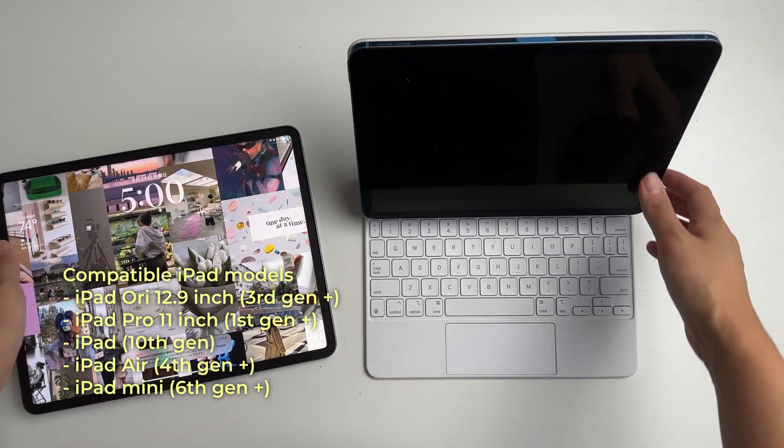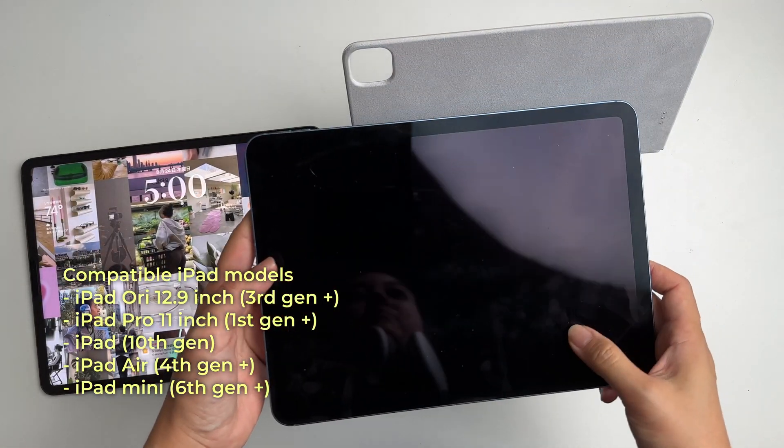To use your iPad as a gaming monitor, you will need a couple of things. First, you'll need an iPad with a USB-C port running iPad OS 17. You will also need a capture card like this — I have the Elgato Cam Link. There are a ton of different options, so I'll link some options below.